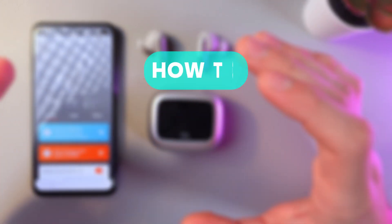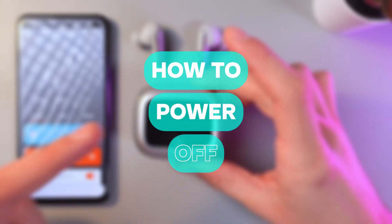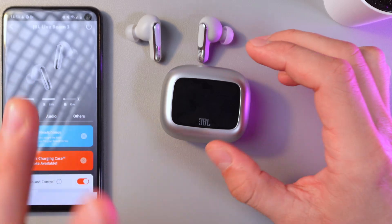Hello everyone, and today I'll show you how to turn off your GBL LiveBeam 3 headphones. There are two ways to do that.